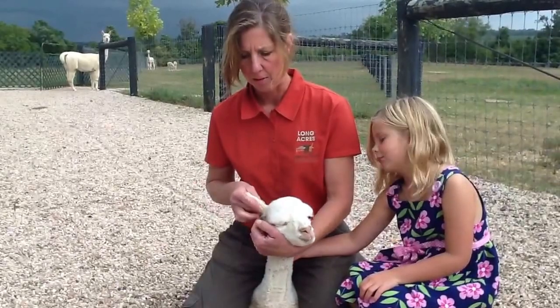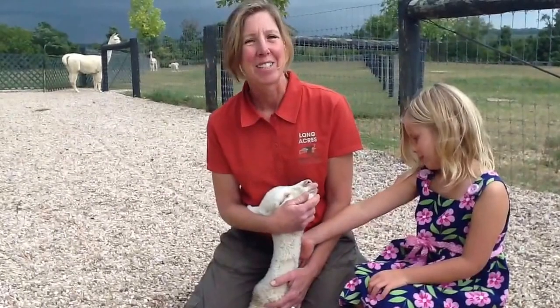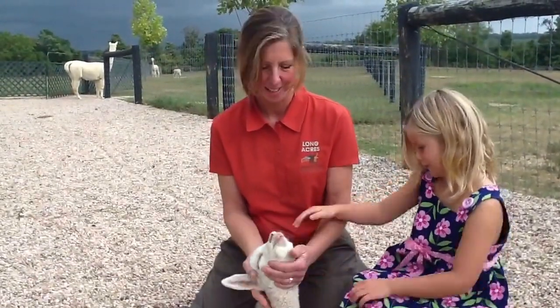I am very cautious about what kind of liquids I would put down. So that's the feeding tube for our crias. Hope you enjoyed it.